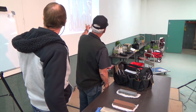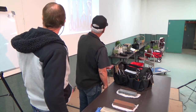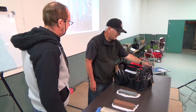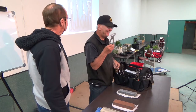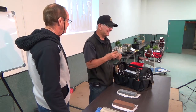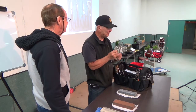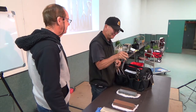We also have stump splitters - but honestly, I don't think they're worth it. I would not buy one of these. They're around $95 and they don't split branches very well, at least not this one.